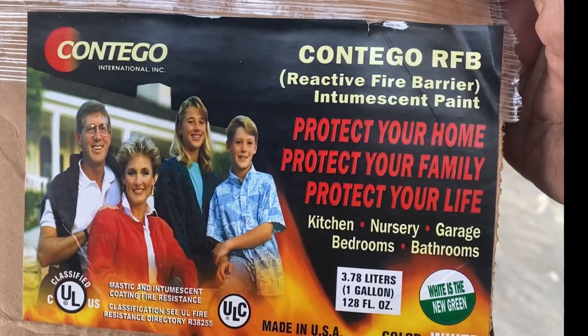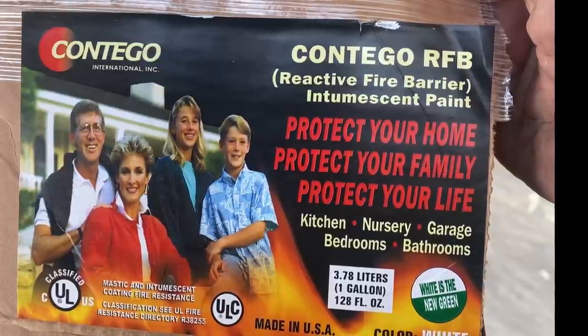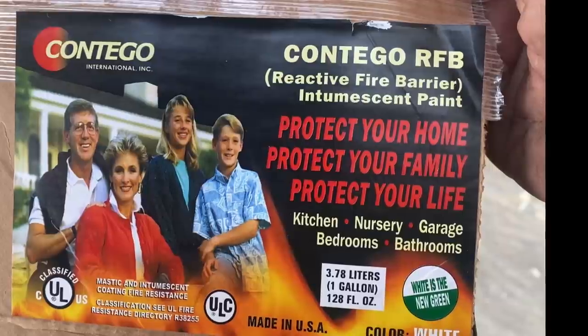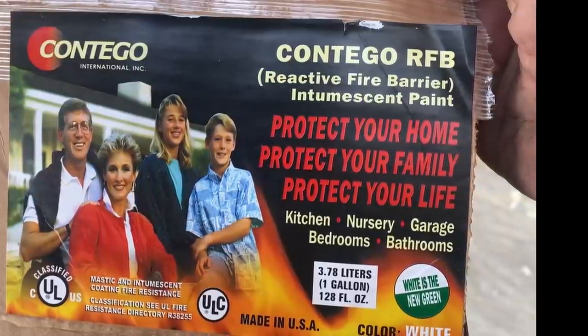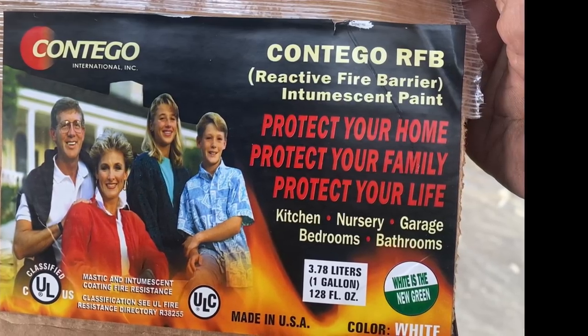This is the Contigo paint that we use as an intumescent paint. It's basically a fireproof paint layer that goes over the spray foam insulation so it stops it from burning. Anything that's exposed, this is what we have this on. This particular piece we're going to show you here we actually only have one coat of the paint on it, and we put two coats on all of our insulation in the building.